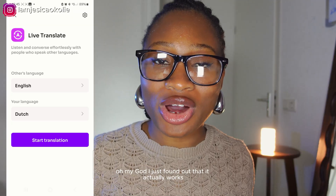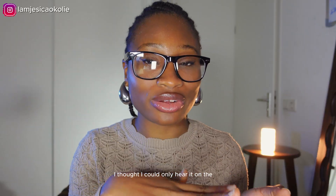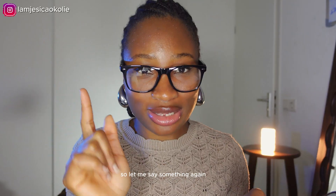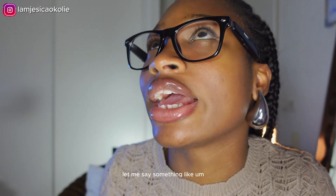I just found out that it actually works! It works — I can hear it over here in the glasses. I thought I could only hear it through the app, but you can hear it through the glasses too. Let me say something again so you can hear what I'm hearing. Let me try translating Dutch to English.